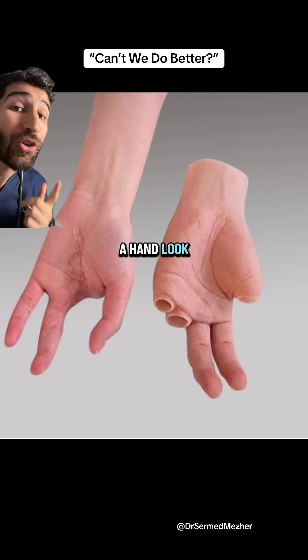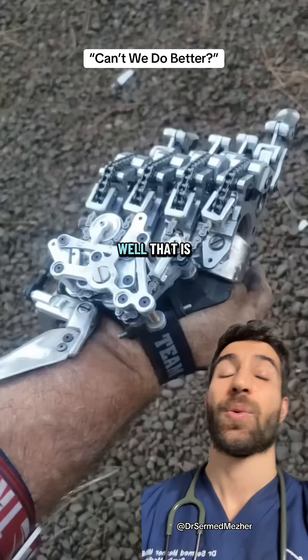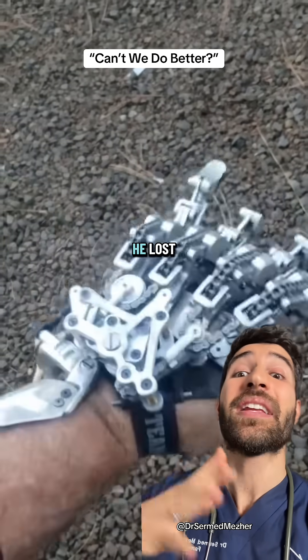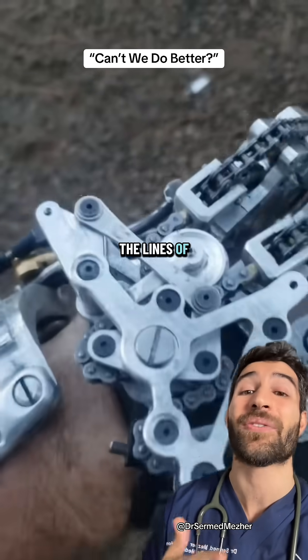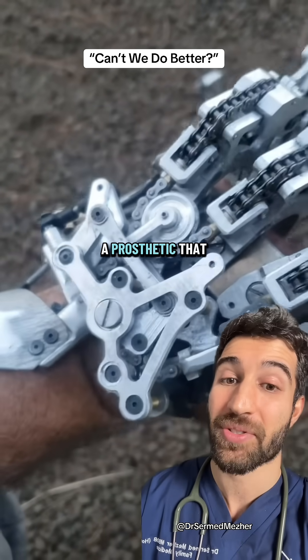Silicon prosthetics are good to make a hand look more normal, but in terms of function, can we do better? That is exactly the question that mechanical engineer Ian Davis had after he lost four of the fingers from his left hand. He recalls his insurance company saying something along the lines of that fingers are a luxury, rejecting his application for a prosthetic.